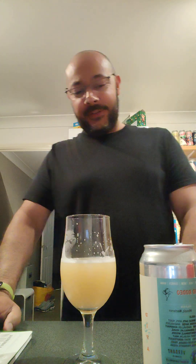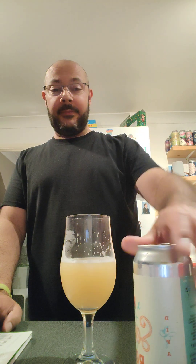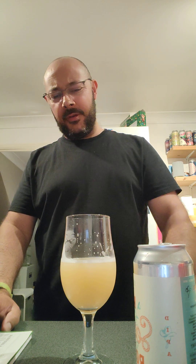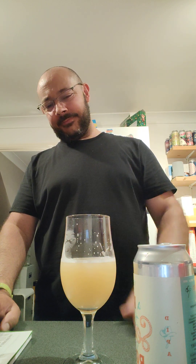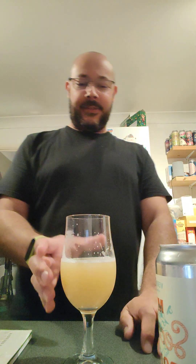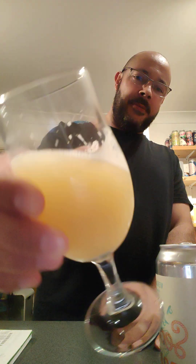A really good beer — well done Verdant, they knocked it out of the park. That is absolutely lovely. Really weedy, smelly, dank, stinky. But it's not thick, which is what I'm loving with these double IPAs at the moment. They're making them really strong, really dank, really weedy, but without making them thick and gloopy like some have been in the past.